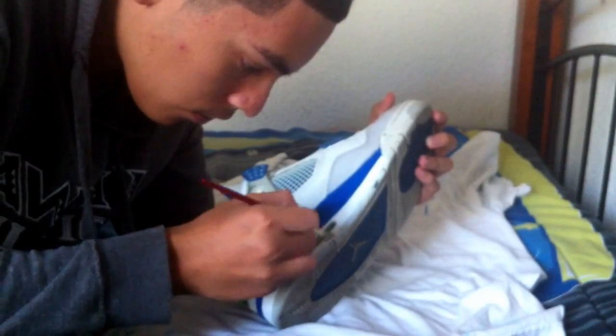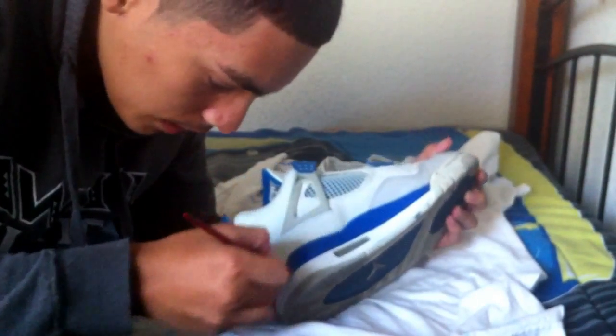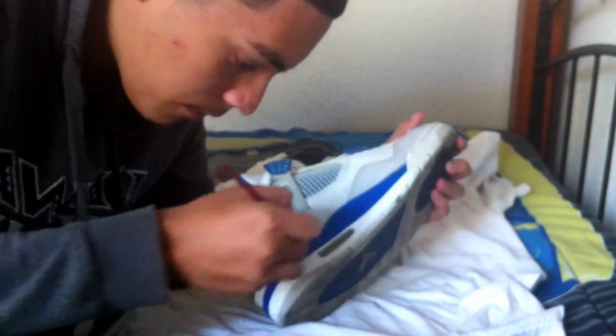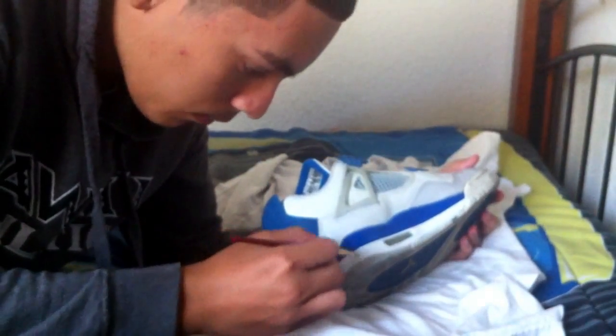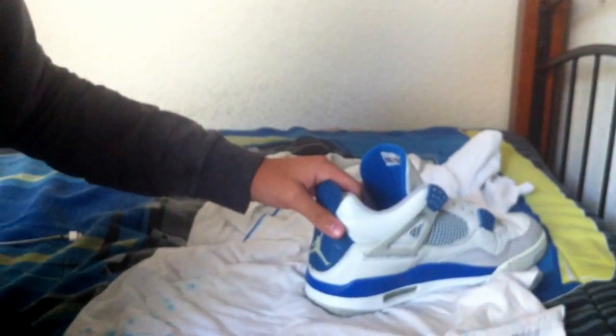You just keep doing this to the entire shoe — everywhere that you painted, make sure you spread it out evenly. You don't just leave stuff there. And you won't see it working right away. You'll have to wait till it dries and you'll notice that it's matted down.